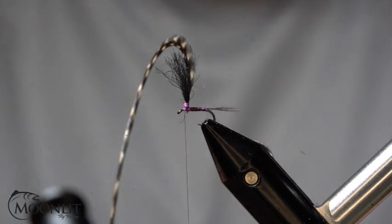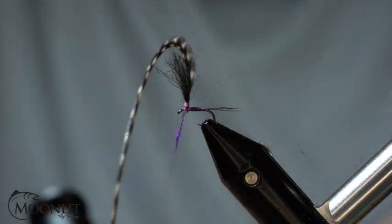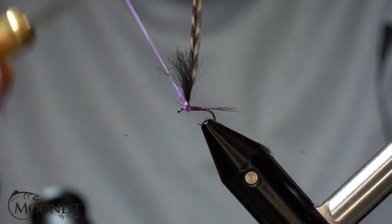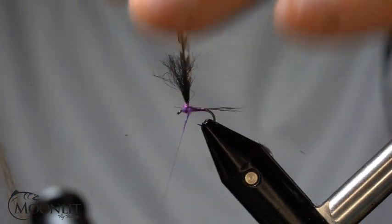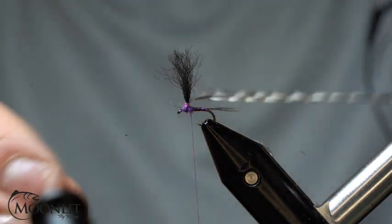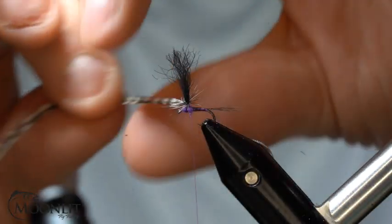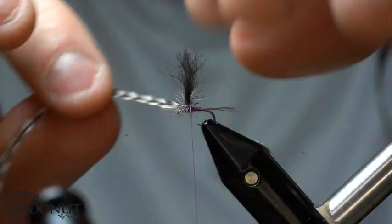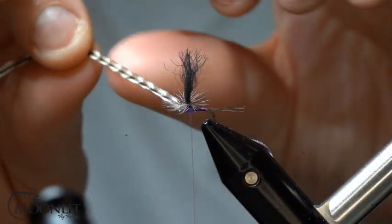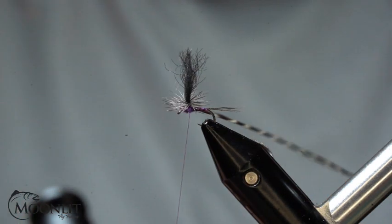Now we're going to put some floral purple kapok dubbing — I don't need very much, this is a slim-bodied fly. Now we're going to wrap that hackle, and you can see that it pushes the fibers upwards versus downwards, which gives me a nicer, cleaner fly. We got three wraps down that post — I always like two to three wraps so that it's not too big.